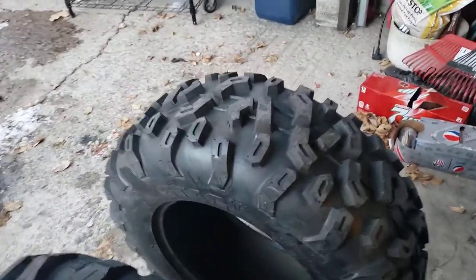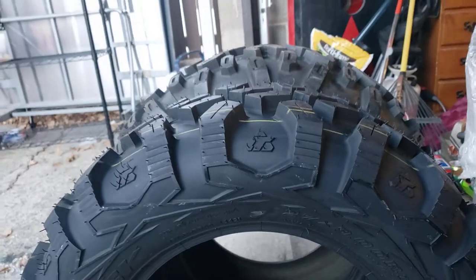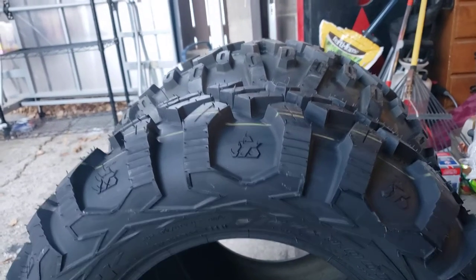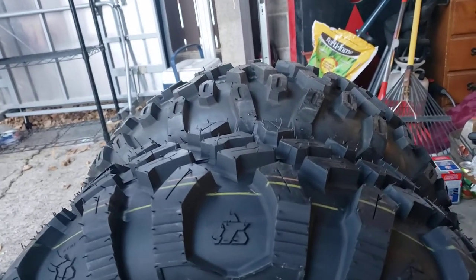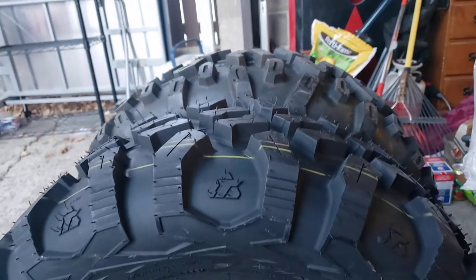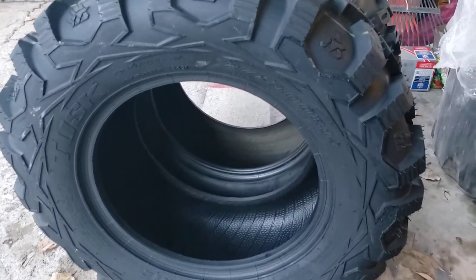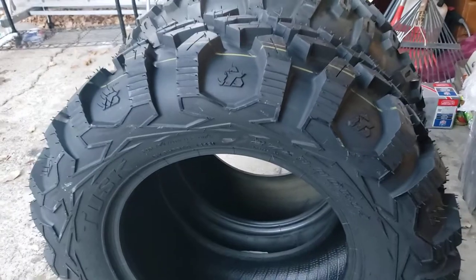I measured these just a minute ago, and I don't know if you can tell or not — probably can. This 27-inch Tusk with the tape measure is right about 24 and a quarter. And the Stag tire measured about 26 and a half, almost 27. They're not mounted on anything, of course, so that's going to change. Your air pressure, the width of your wheels — all that kind of stuff is going to make a difference on the height once they're mounted up.